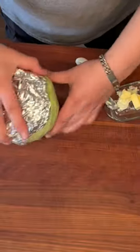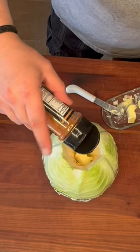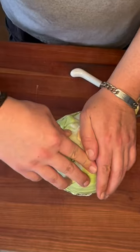Wrap the bottom third of the cabbage with aluminum foil. Then into the core add two tablespoons of unsalted butter, followed by about a tablespoon of Cusso's dust, then another tablespoon of butter and another tablespoon of Cusso's dust. Then use the core that you cut out and plug that hole back up.